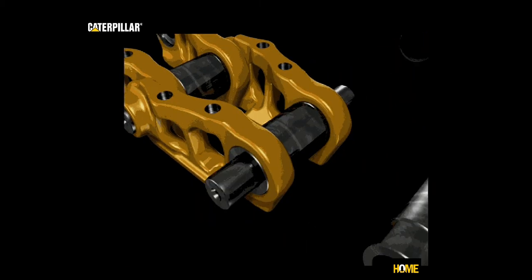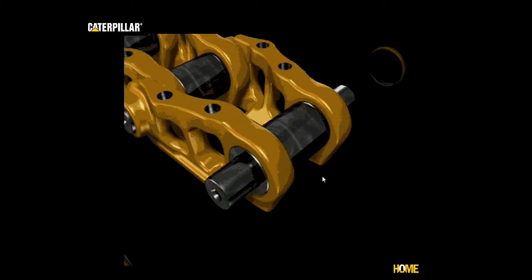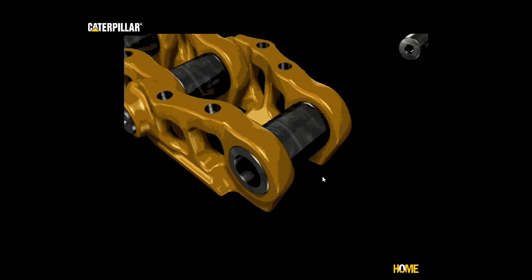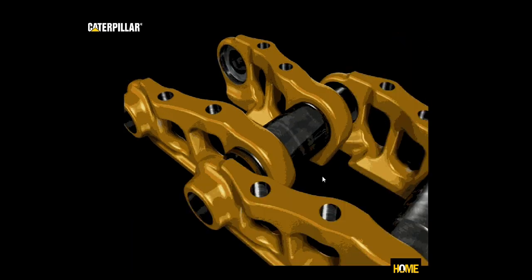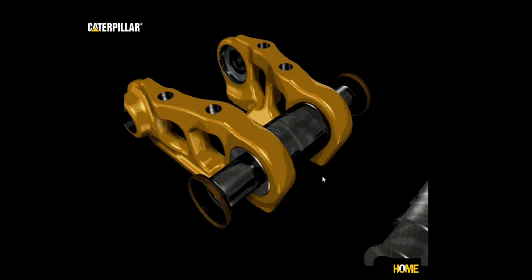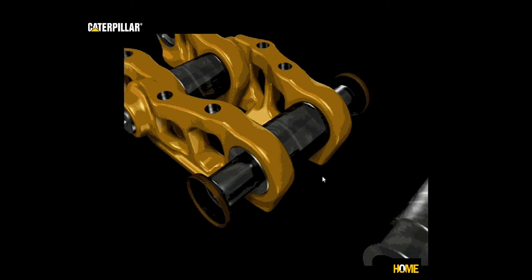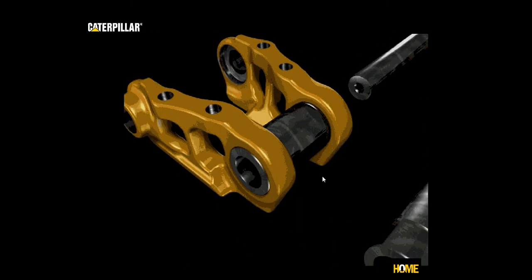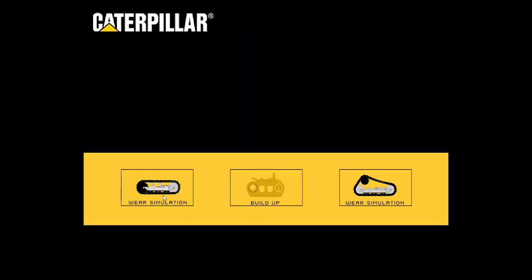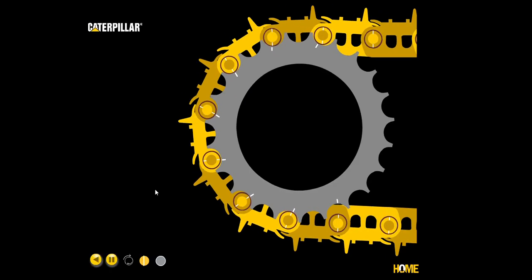Caterpillar created a works and wear simulator to allow us to better understand track wear. Here you can see a looping animation showing how track is put together, with a bushing inserted through the links on one end, and then a pin going through that bushing and link on the opposite end, creating a track chain.